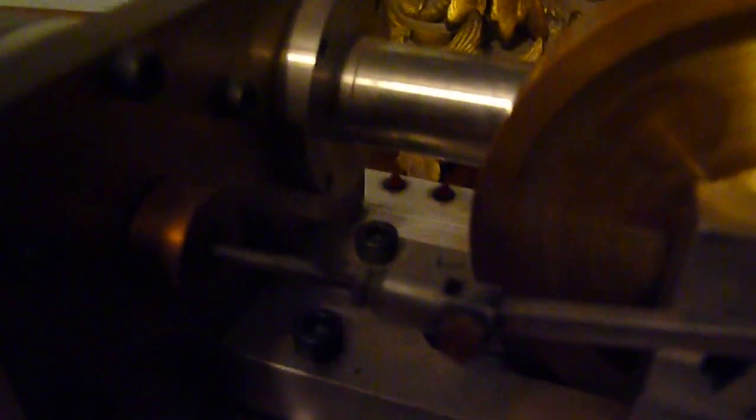It usually runs a little longer — it probably needs some lube. In there it's actually a Teflon bushing, probably needs lube on all the moving parts. It usually runs for about a minute, this is a lot less than that. Like I said, it hasn't been running well — maybe I'll work on it a little bit.